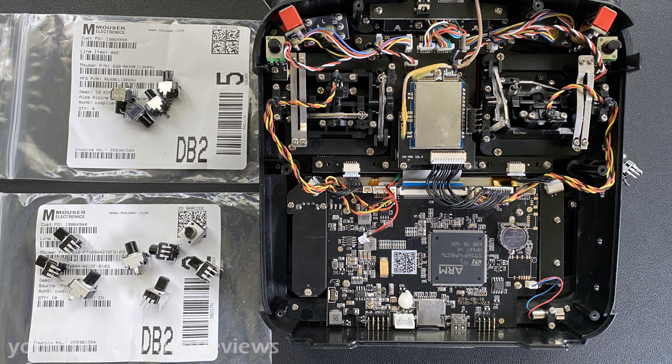Don't worry about the part numbers, I'll put those in the description. I ordered two different sets of potentiometers from Mouser — one manufacturer is Bourns and the other is Alps. I wanted to get both because they're really cheap and I just wanted to see which one I'd like better. I personally like the Bourns pots better because they feel more fluid and have a good center detent, although the Alps pots have a really solid detent. If you're looking for a hard locking center detent, you'll probably want the Alps unit.